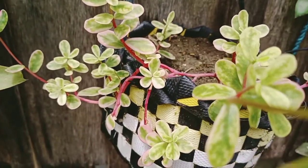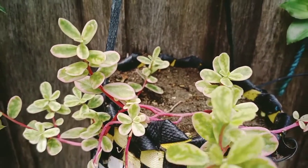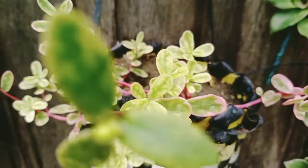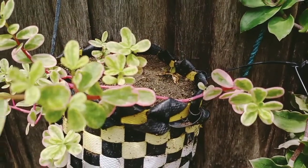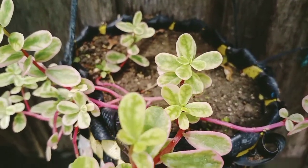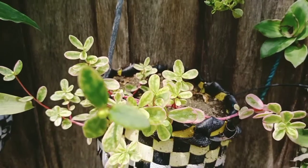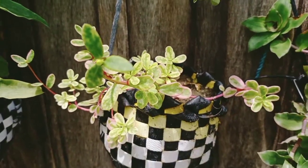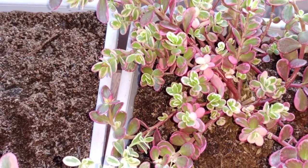Too much water is a big no-no. This plant belongs to semi-succulents, which store water in their fleshy leaves. Rainy days are very crucial to this kind of plant — they need lots of care and attention if you just propagated them. In this video I will show you how I take care of portulaca to avoid root rotting during rainy season.